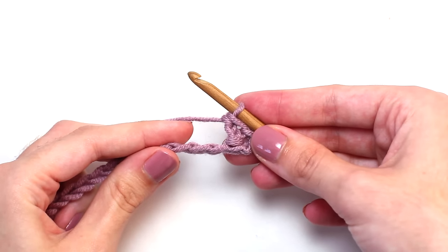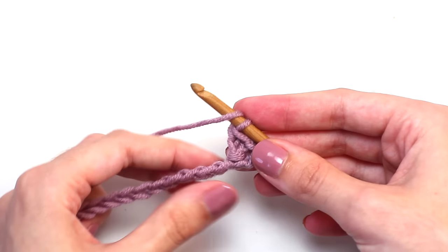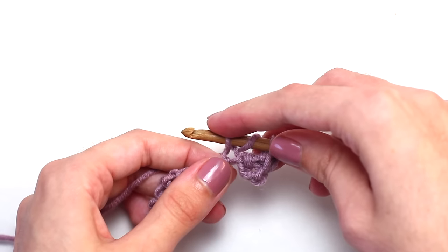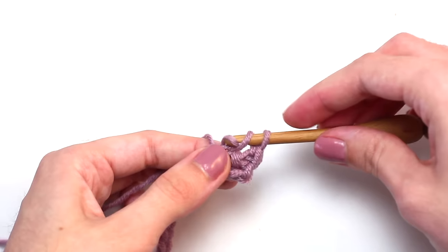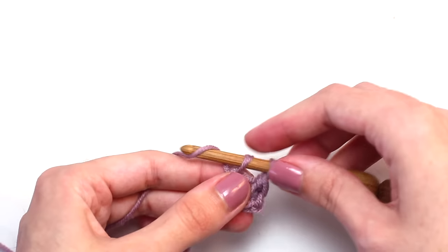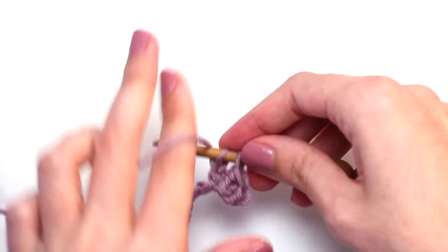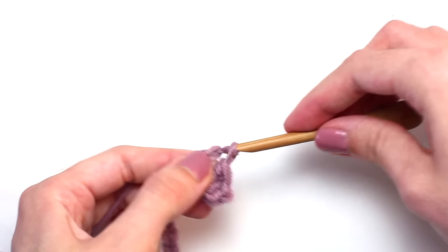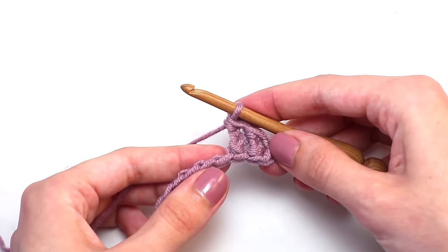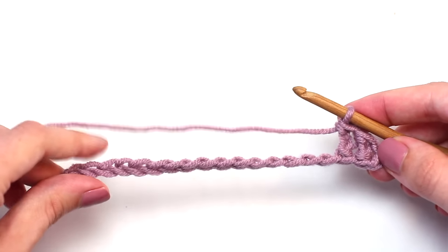Now you'll want to crochet another one in that next chain stitch. Remember: yarn over once, then insert your hook in that chain, yarn over, pull back through — three loops on your crochet hook. Pull the first loop through that second loop, two loops left on your hook, yarn over and pull through that first loop, two loops left on your hook, yarn over and pull through both of those loops. Continue crocheting one herringbone double crochet into every chain stitch all the way across to reach the end of this row.